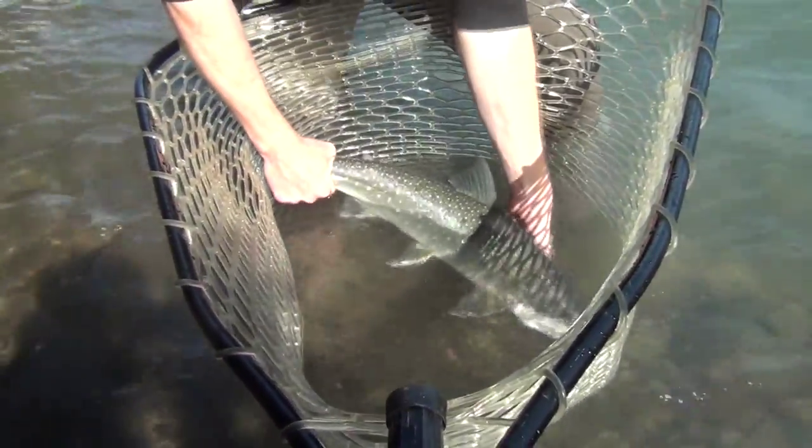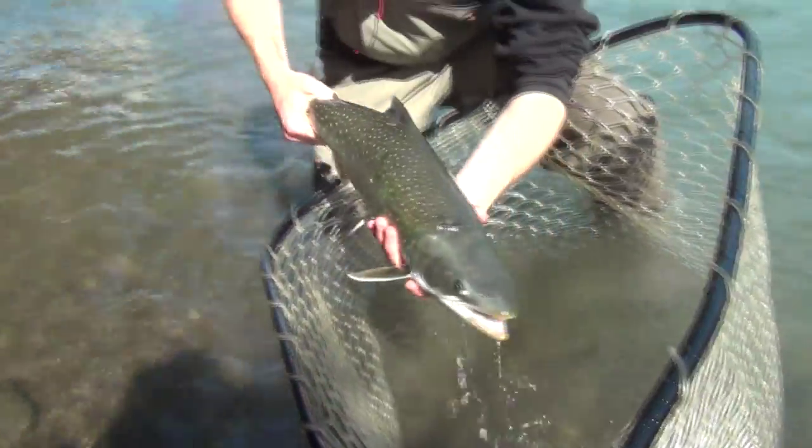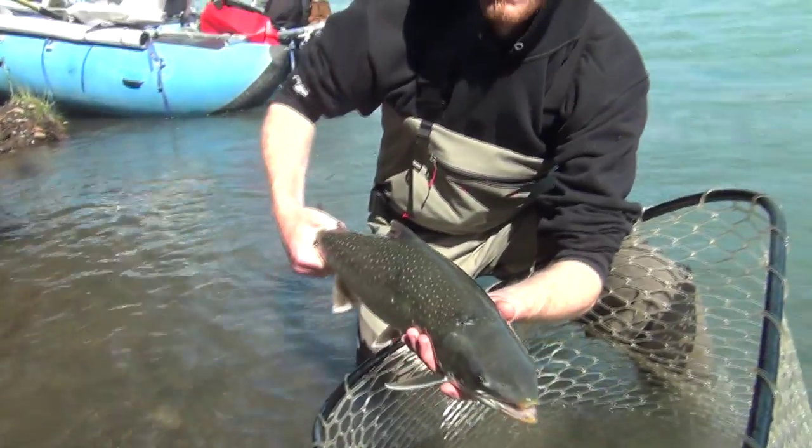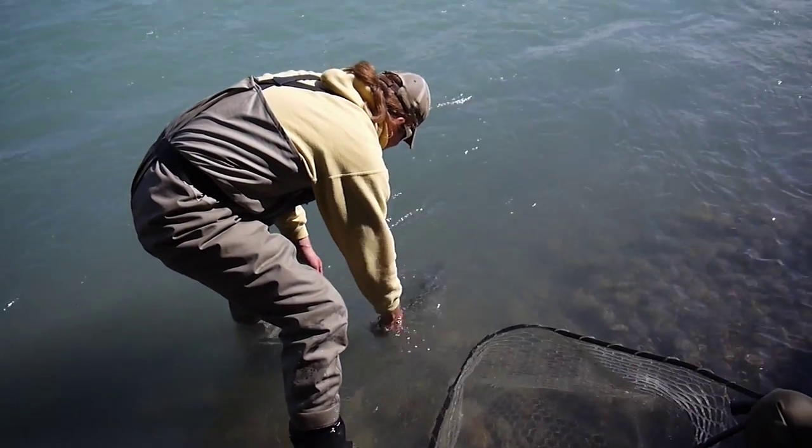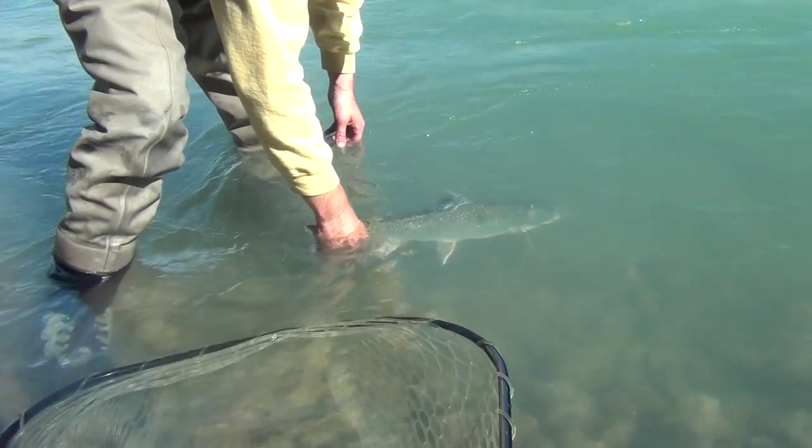We pull them up, do a one-two-three count, and then put them back in the water completely submerged — let them take a breath, let everybody recompose and fiddle with their settings, move around a little bit. Now we're ready again. We do another one-two-three count, and then it's time to release. The way we want to release is: keep a hold of his tail, release your front hand, and let him swim out.